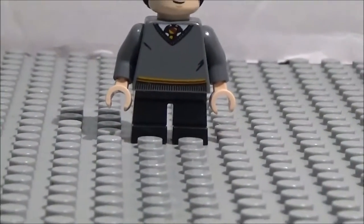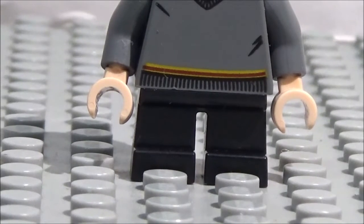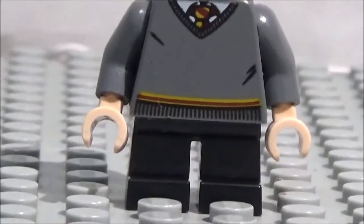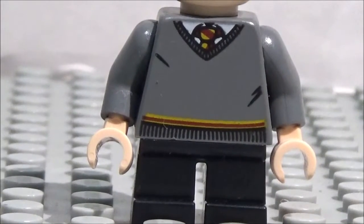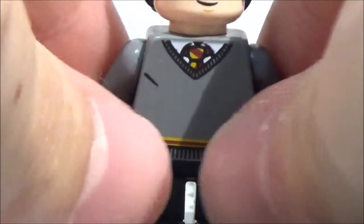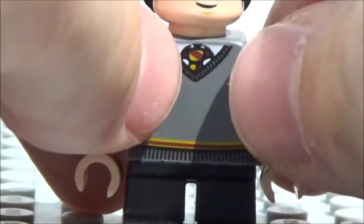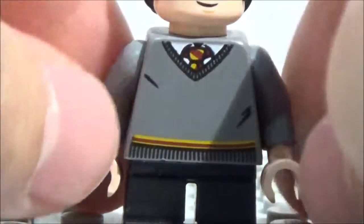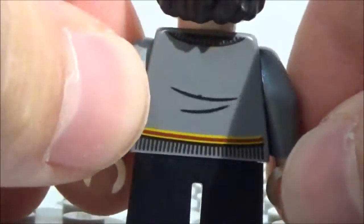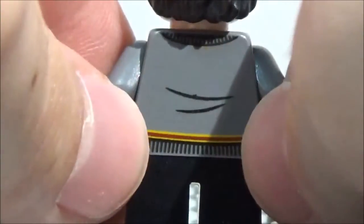Here is the actual minifigure. He's got the short LEGO legs since he is a younger character — even shorter than a teen — just plain black. Here's the torso, which is the same torso all the minifigures share: the Gryffindor sweater and tie combination in dark gray. You've got some wrinkles, lines on the sweater, red and gold Gryffindor colors on the tie, a white undershirt underneath, and dark gray arms. On the back there's more sweater detailing, his collar, and some wrinkles.